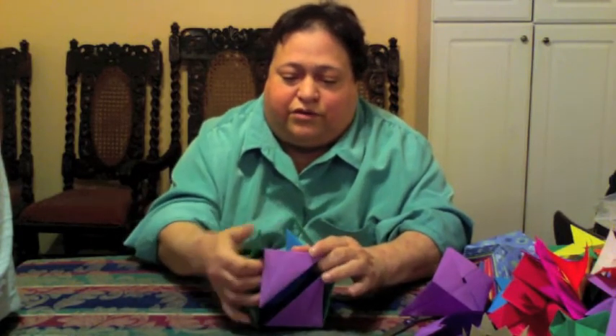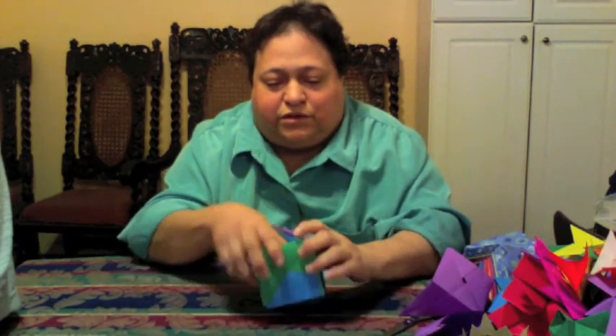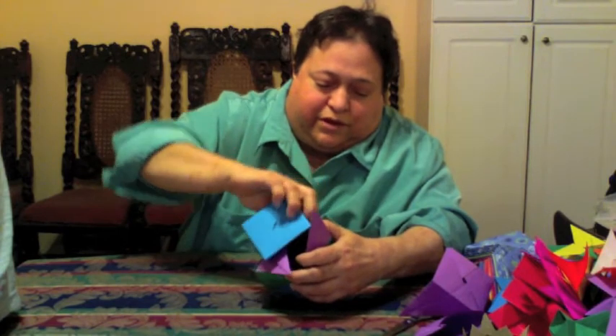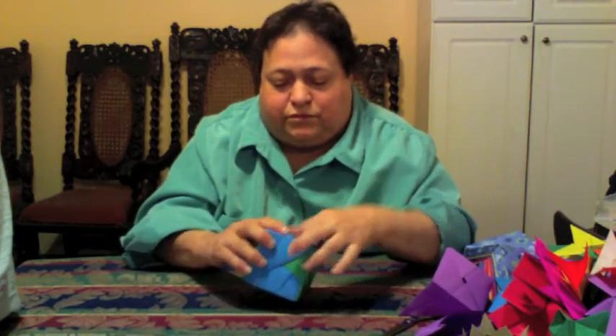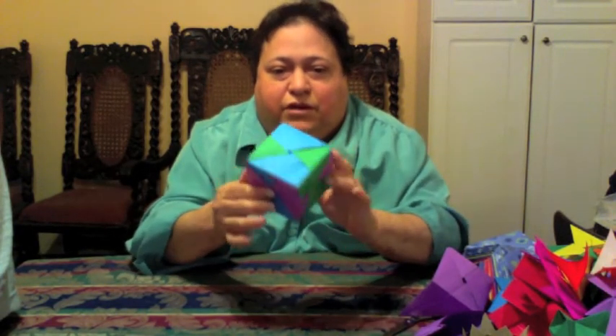You kind of just figure this out as you play with it. It's really not difficult — it's just a matter of spending a little time playing with it and you get what you want it to do. And you have a cube.